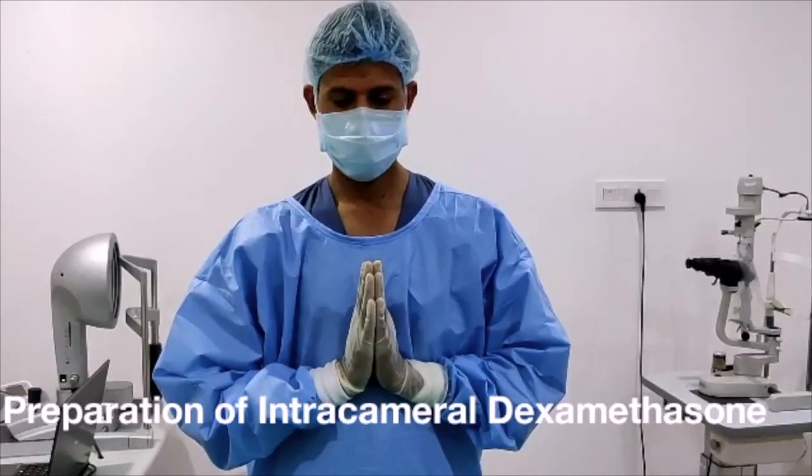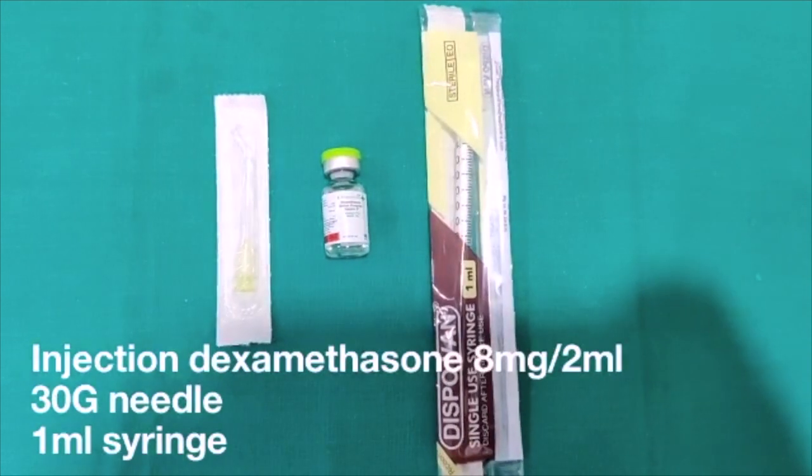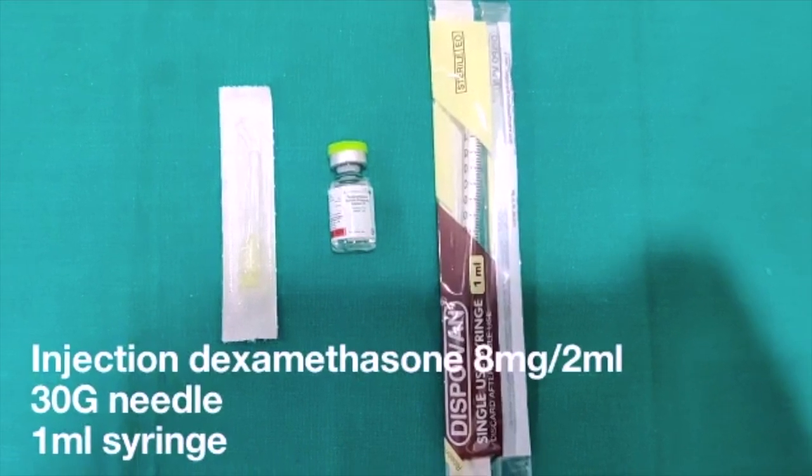Hello all. This video is regarding the preparation of intracameral dexamethasone. For this you need injection dexamethasone 8mg per 2ml, a 30 gauge needle, and a 1ml syringe.